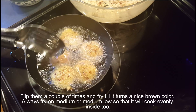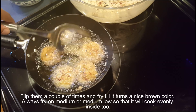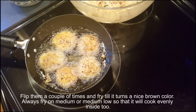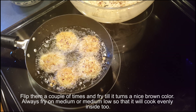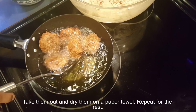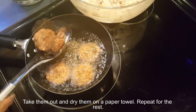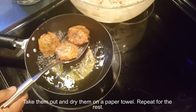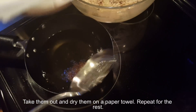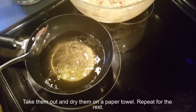Flip them a couple of times and fry until they turn a nice brown color. Always fry on medium or medium-low so that they cook evenly inside too. Take them out and dry them on a paper towel, and repeat for the rest.